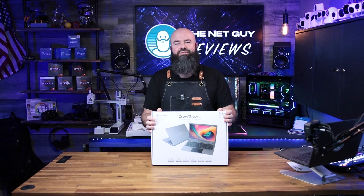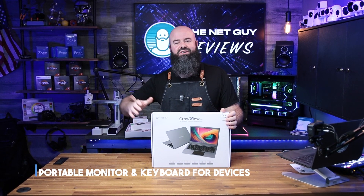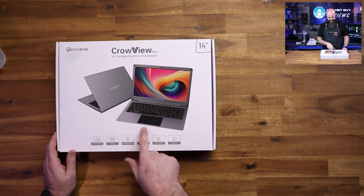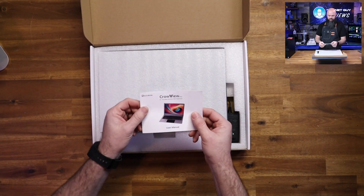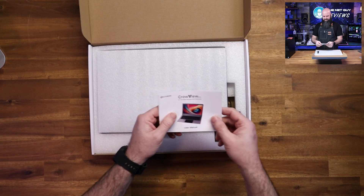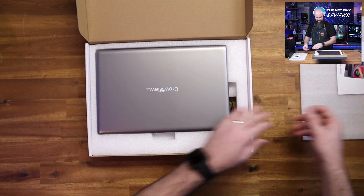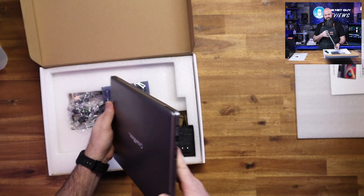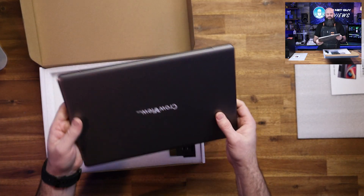This is an example of a portable monitor that's gone one step further — a portable monitor with keyboard and touchpad. This is from Crowview. It's a 14-inch portable monitor with keyboard that looks just like a Chromebook. If you told me this was a laptop, I would believe you. If you told me it was a curvy MacBook Air, I would believe you on that too.